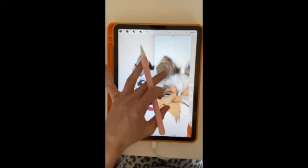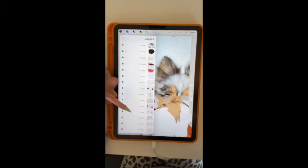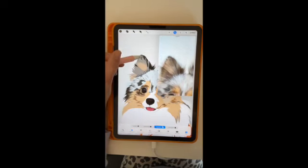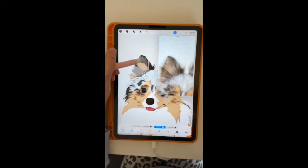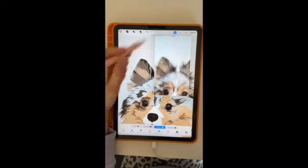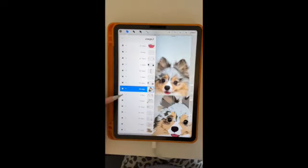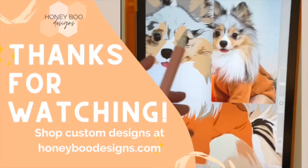I'm really excited to show you the end product of how Ginza turned out because I think this was one of my favorites — I think it turned out really cute. Thank you so much for watching my process and following along with me on my channel at Honey Boo Designs. Definitely let me know in the comments if you'd like me to draw your dog next. And here is Ginza — so cute! Thanks for hanging out with me and be sure to hit the subscribe button if you'd like to see more.